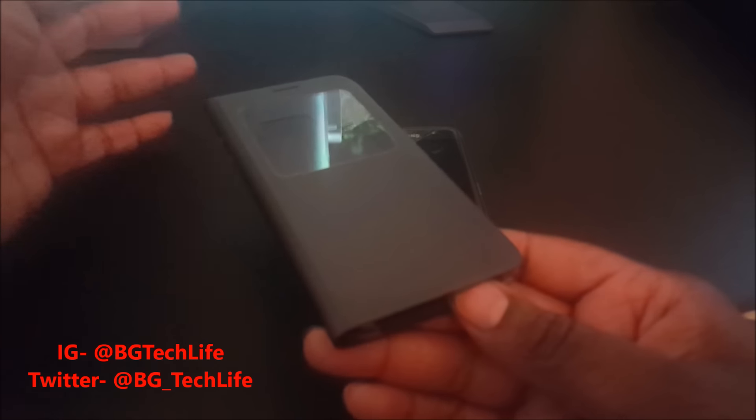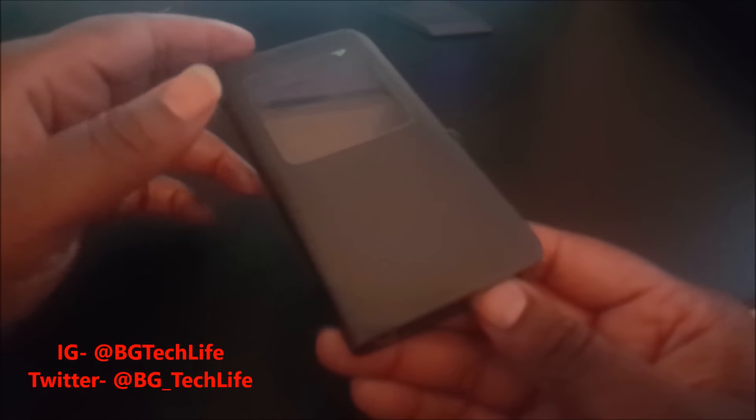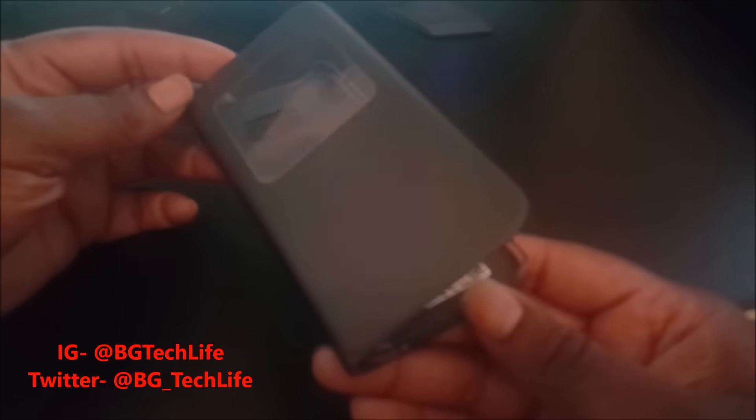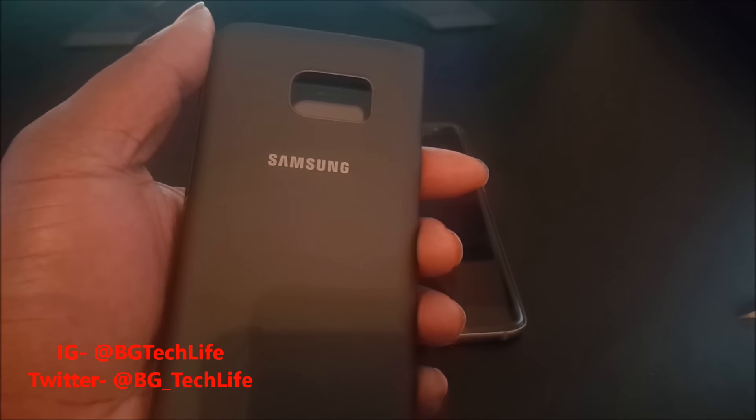One of the reasons I'll go with a case like this is because I like to put my phone in my pocket a lot, and sometimes I forget I have my keys in my pocket. So this will protect my phone screen from the constant pressure of being pushed up against my keys. Let's take a look at the case — got Samsung branding on the back as you can see.